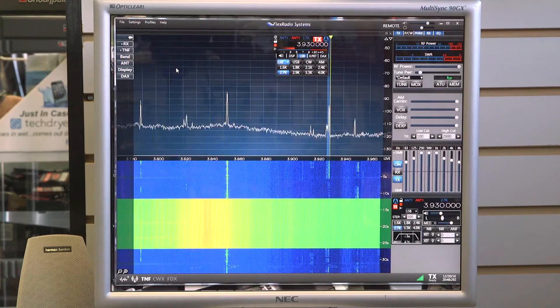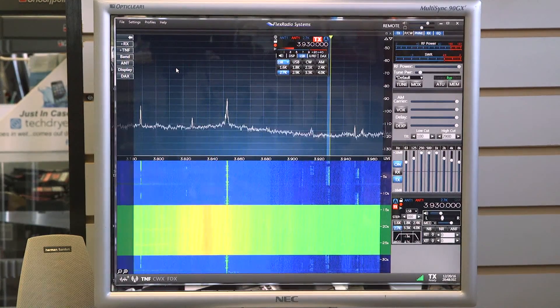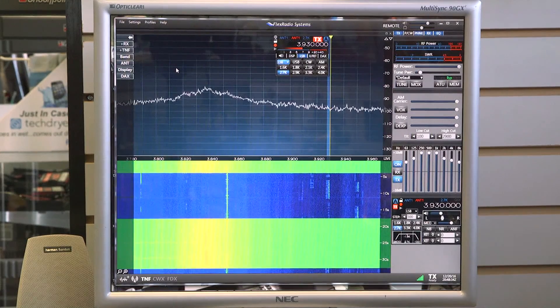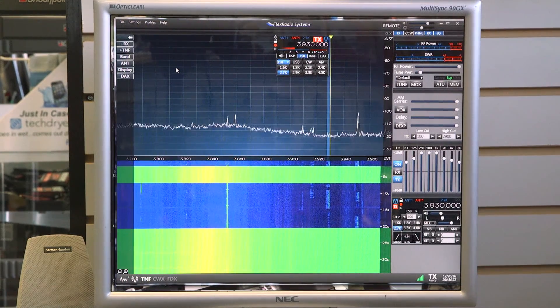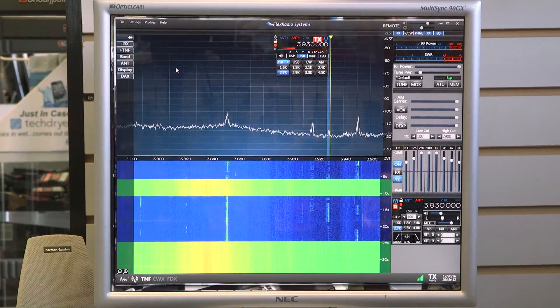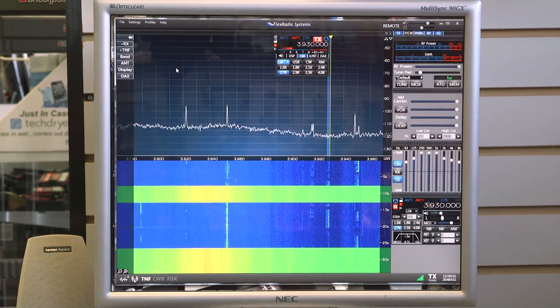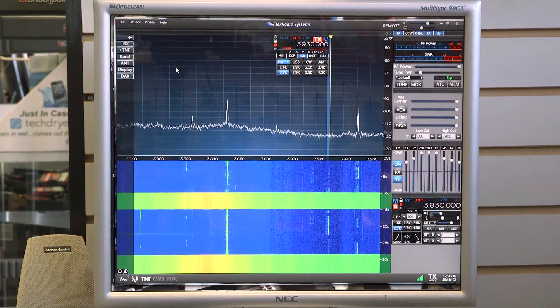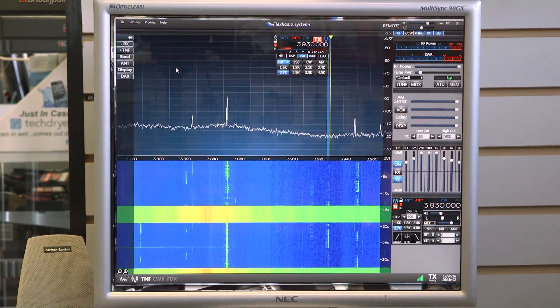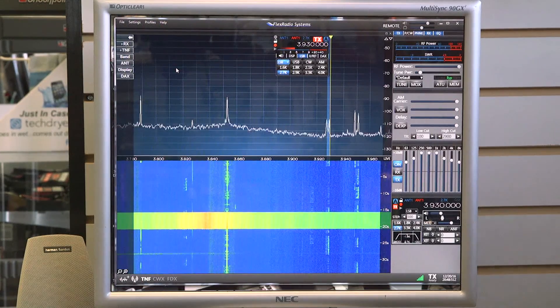Watch when I turn it off — he's gone. Completely gone. We'll turn it back on. The other chap we can't quite hear so well, but the main guy we were listening to — all of them completely disappear when I turn it off.